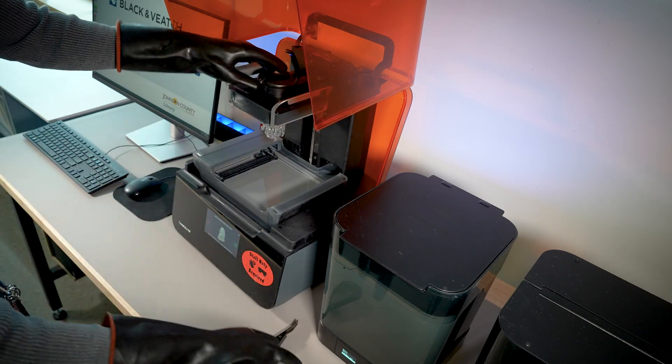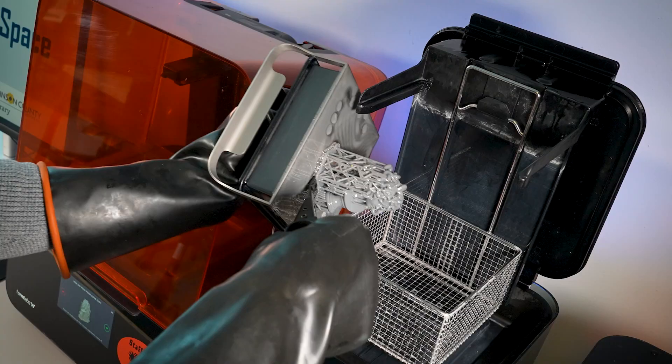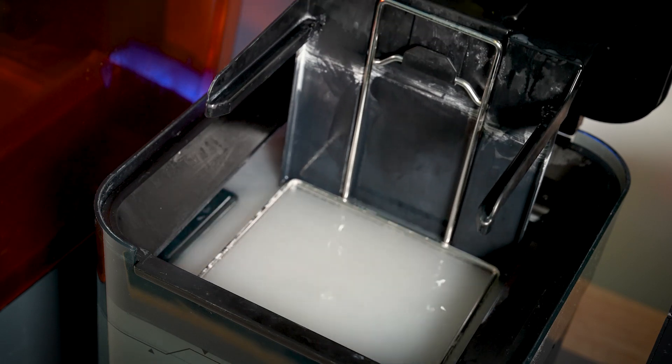Once your print is ready to go, the Makerspace staff will take over. Since resin is toxic, our staff will handle the printed parts, removing them from the resin printer and washing them in a bath of isopropyl alcohol following strict safety protocols.